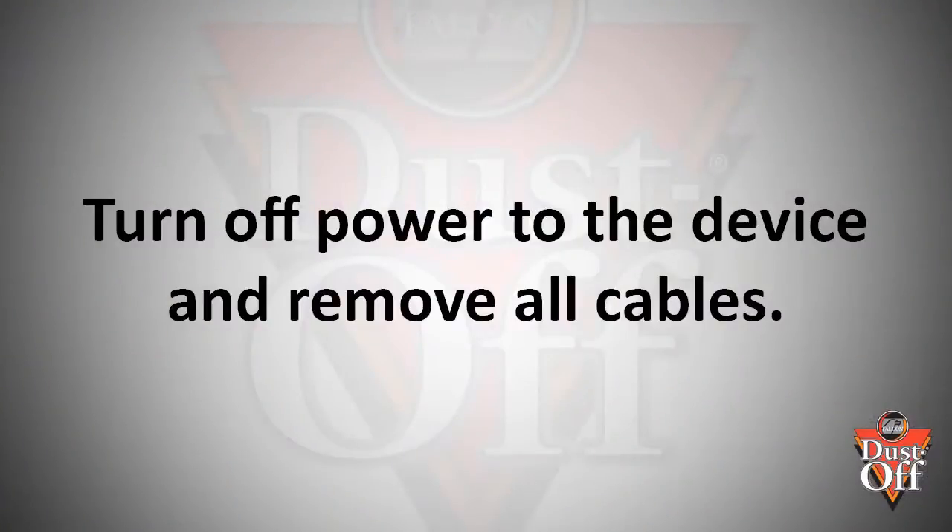Before we begin, we want to turn off all power and remove any cables from your keyboard that are running to your computer, if they are connected.